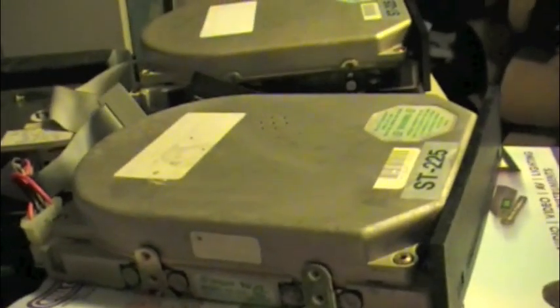I just got three ST-225 20 meg Seagate hard drives. We got another one there, and another one down there. We're going to test them just for power up.